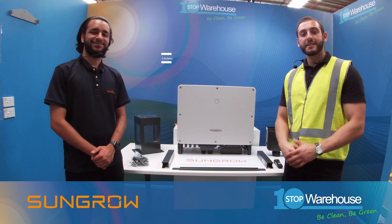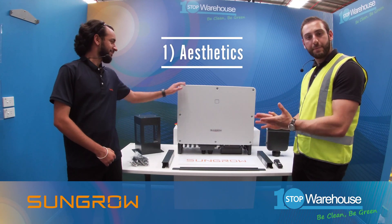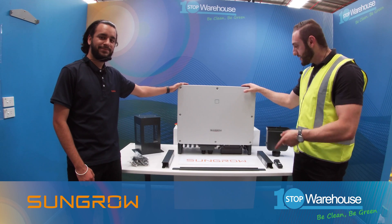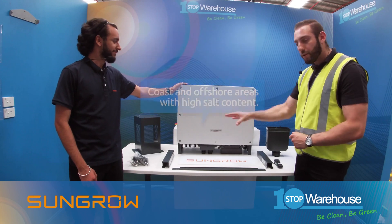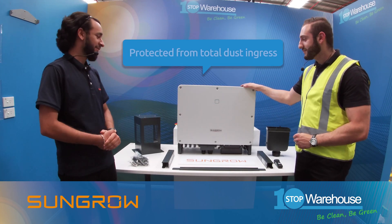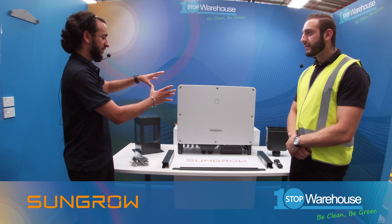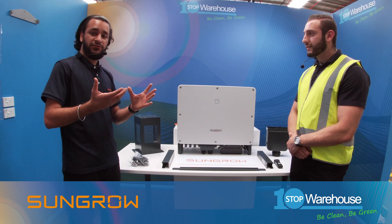Point number one: aesthetics. The CX series inverter comes with a beautiful, simple, sleek and beautifully colored aluminium front cover. The coating looks really nice and it's actually C5 anti-corrosion rated, so it's suitable for coastline installations. The whole assembly is also IP66 rated. Like you said, it has an amazing look and finish, and you'll see this finish on other inverters such as the hybrid three-phase inverter as well.